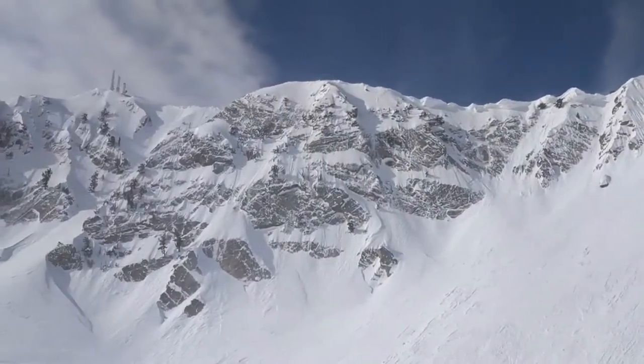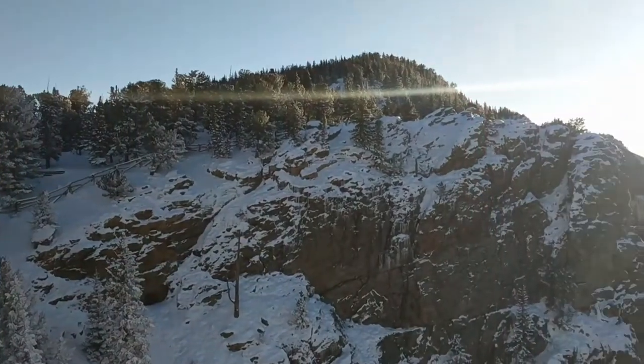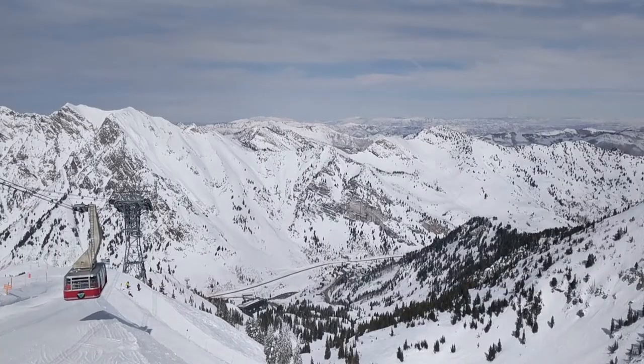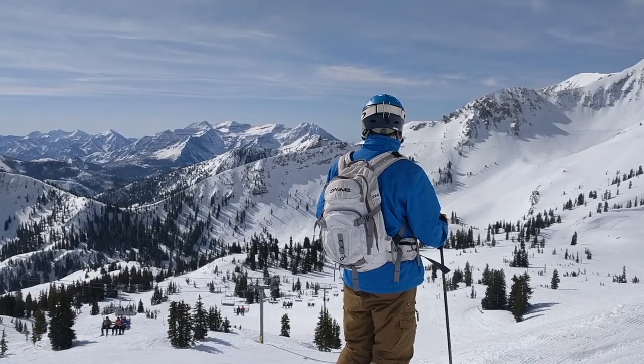On a cold day on the mountain, think of the amount of time you spend in the lodge waiting for your feet to warm back up, or the pain from your boots to go away. What if you could take that wasted time and add it back to being on the slopes?